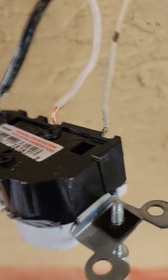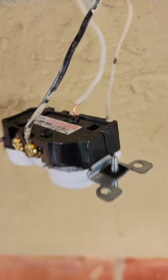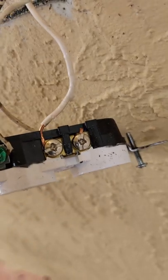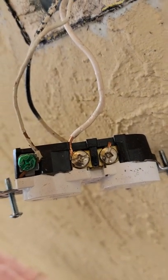Look at the white wire — too much insulation was peeled off, so the bare copper wire is sticking up above the top. And right there, that wire wasn't even wrapped around the screw.